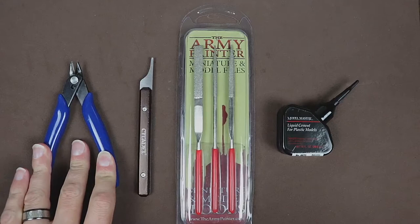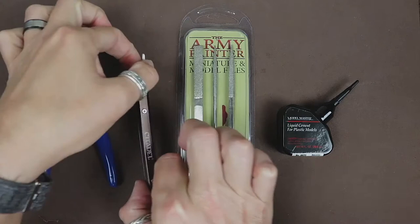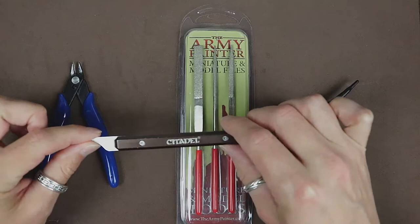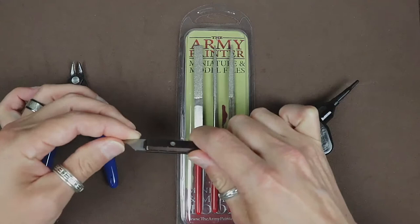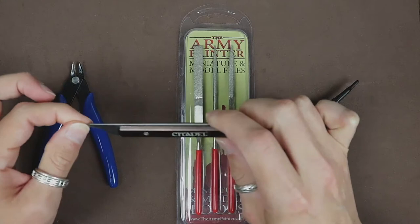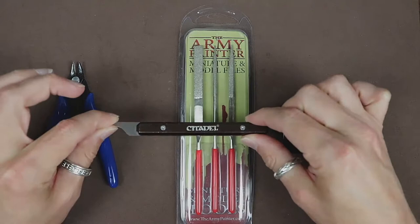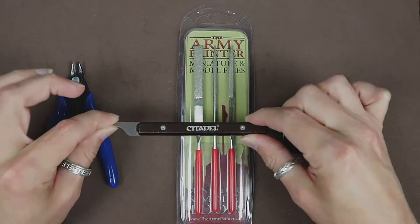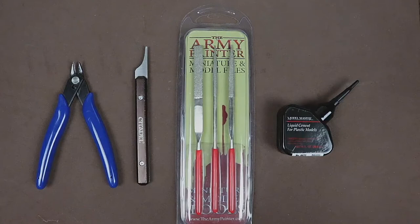We will be using sprue clippers to cut the pieces off of the sprues. Then we have a mold line remover — if you don't have this, I highly recommend getting one. This mold line remover is from Citadel, so Games Workshop. The whole thing is metal and the great thing about it is it's not sharp and it won't cut you. I've had it for four years and it still works just like I bought it today. I highly recommend getting one — they're about $25, but definitely worth the money if you're going to be putting a lot of models together.